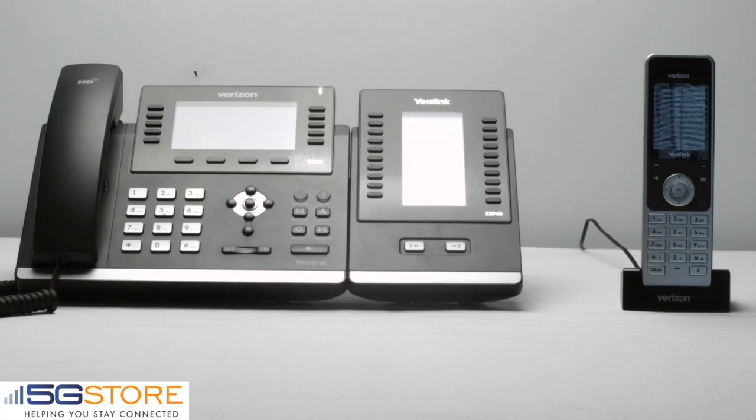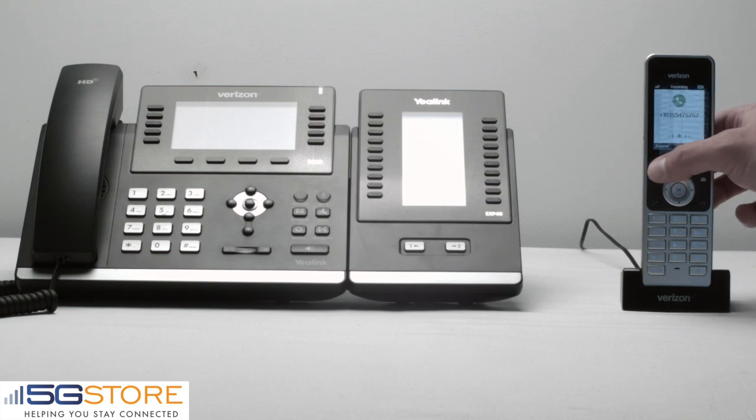This video will show you how to transfer a call from your W60B cordless handset. Right now we're receiving an inbound call on our handset, so we're going to go ahead and answer using the soft key on the phone.